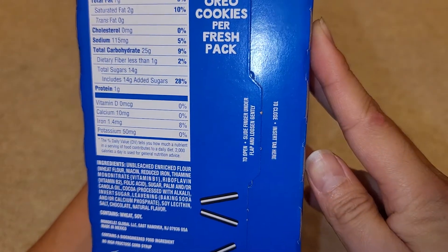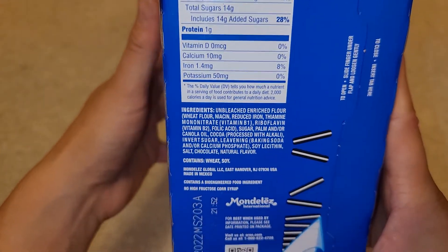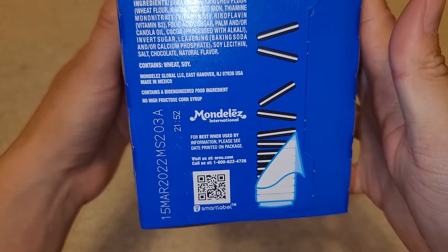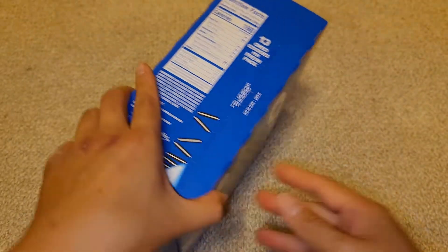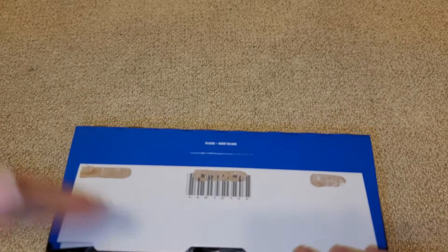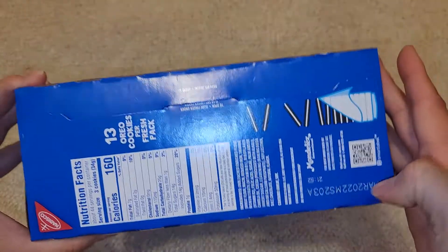Opening it up — it has wheat and soy, so if you're allergic to that, be aware. The expiry date is March 2022, and it's currently October 2021, so these last a few months. Let's go ahead and open this up. It does have a little tab to tuck it in and keep it closed.